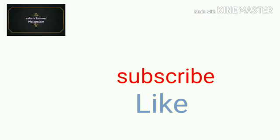If you like the video, subscribe and click on the bell icon. Thank you.